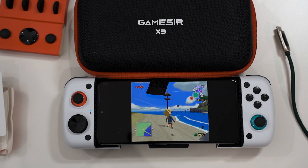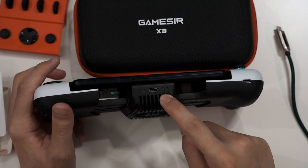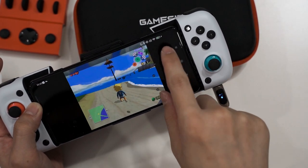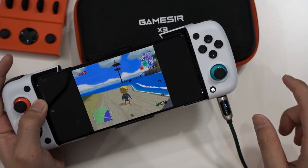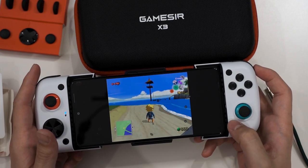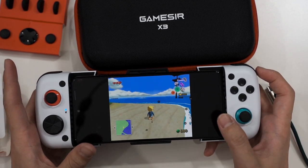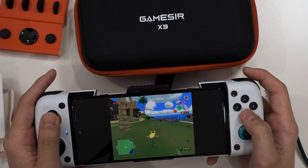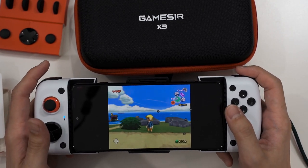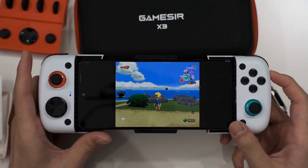Some problems still exist compared to the GameSir X2 Type-C. Even though there are two USB Type-C ports at the bottom, one is for the Peltier cooler only and one is exclusively for charging the phone. That means if you plan to use the GameSir X3 Type-C with your PC or Mac, unfortunately you cannot. But if you want to play mobile games and use emulators, this is a fantastic controller that does what it needs to do. The buttons are solid, the Peltier cooler means your phone won't overheat, and you can charge while playing.